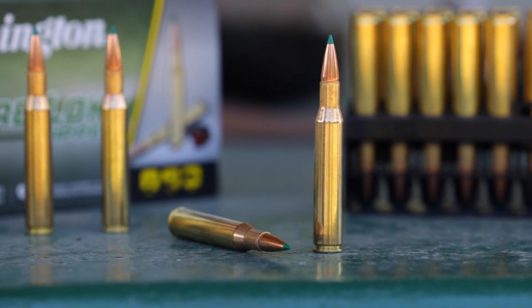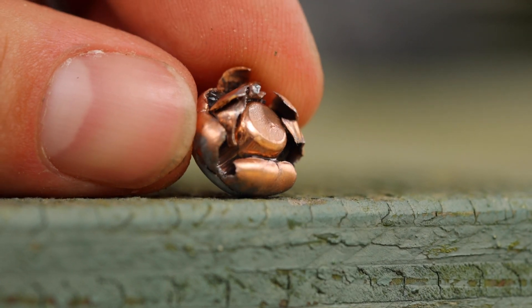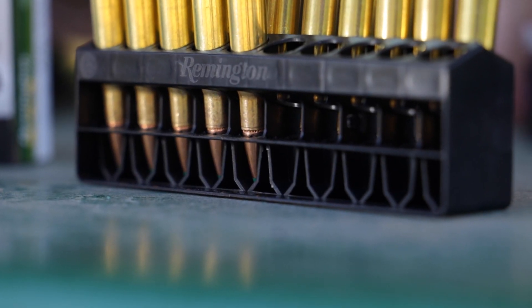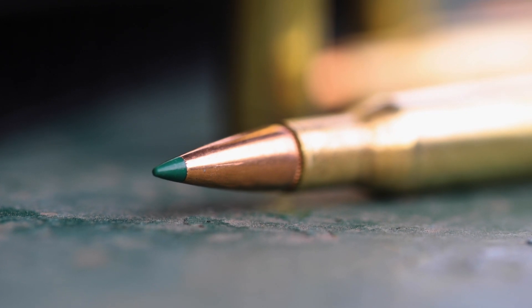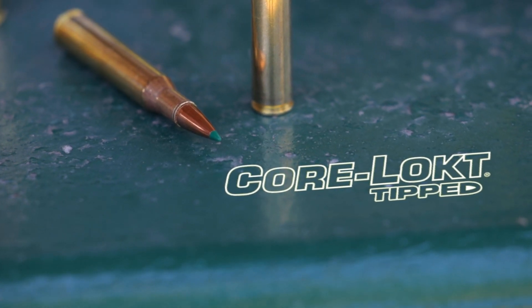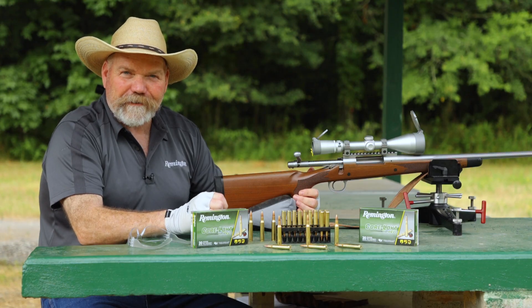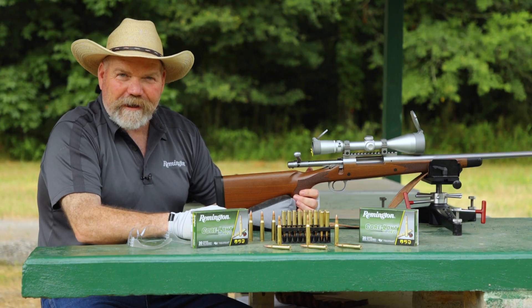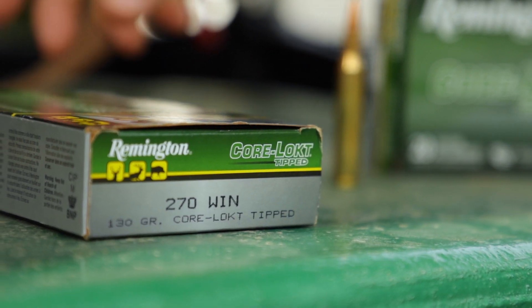For over 80 years, the Corlock bullet has had a proven reputation of being the deadliest mushroom in the woods. With the increase of technology, they've introduced the big green polymer tip on their new Corlock Tip bullet. The Corlock Tip bullet brings match-grade accuracy at longer ranges downfield. We have the first round hot off the line — we're putting it to the test today on paper and ballistic gel: the 270 Winchester in 130 grain.